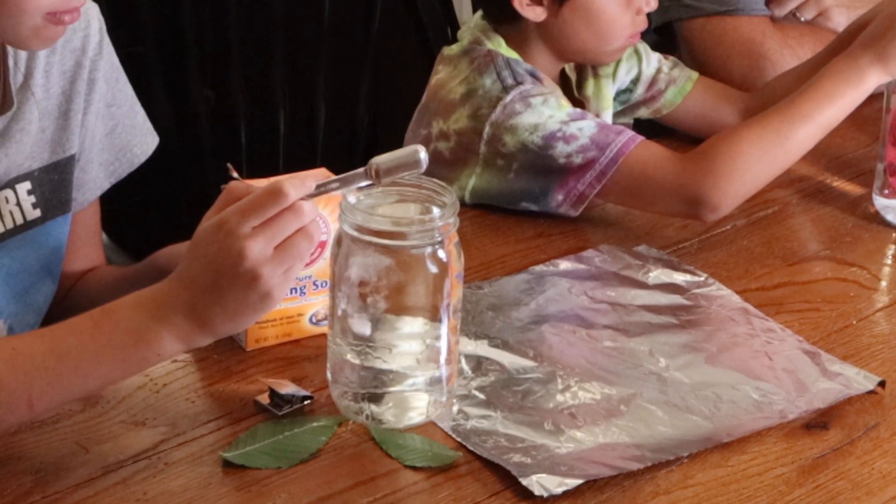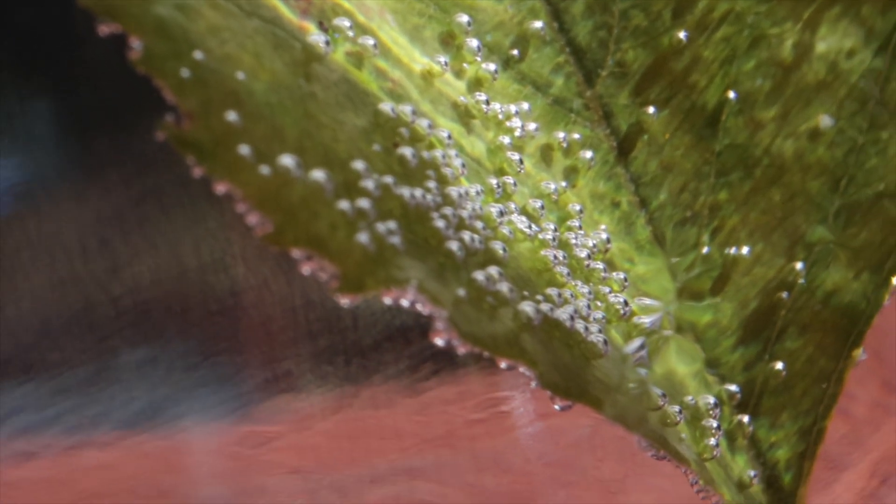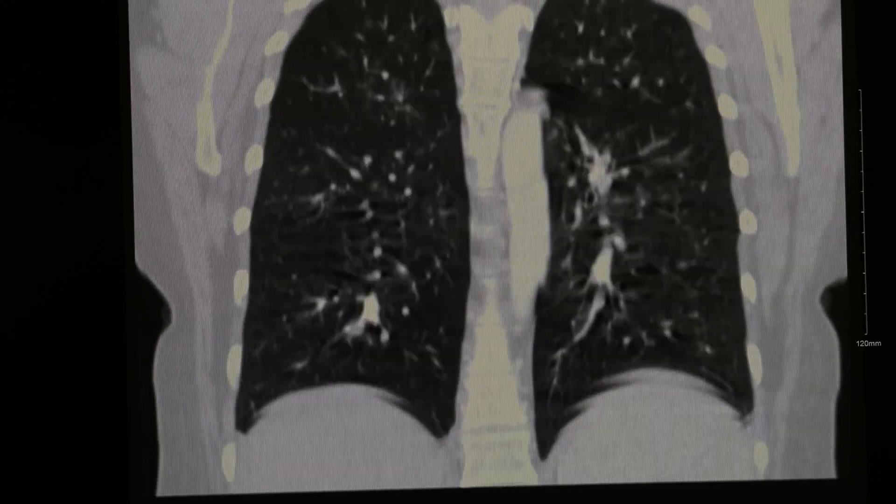This week's video is all about photosynthesis and we will be using some basic science to create an experiment that will allow us to visualize oxygen as it is produced by a single leaf over a span of 30 minutes. Then using some math and some human anatomy we will determine how long it takes one leaf to produce a single breath of oxygen for the average human.